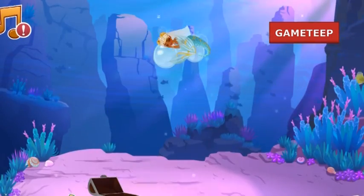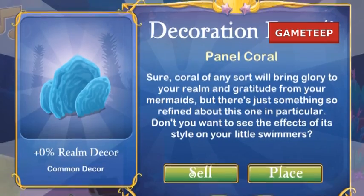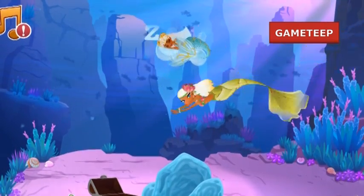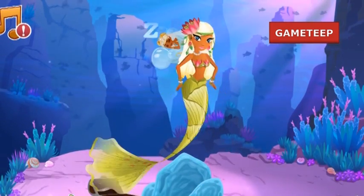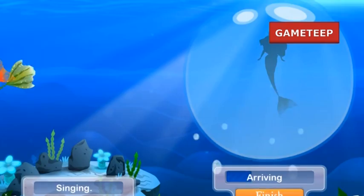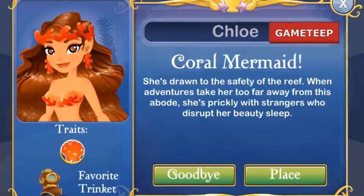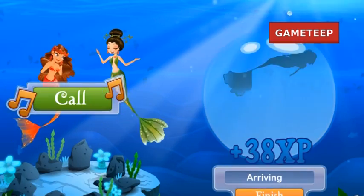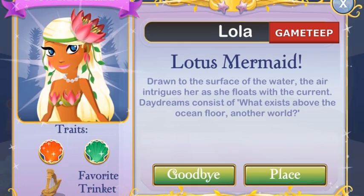I have just tested the combination and confirmed that it works — you can use the Coral Mermaid and the Kelp Mermaid. It takes about 30 minutes for this Lotus Mermaid to arrive. Don't expect to immediately get this mermaid because it took me at least five tries. Most of the other mermaids you get from this combination are relatively low, like 10 seconds to finish singing. So look for a 30-minute singing time, and then another 30 minutes for this mermaid to arrive.